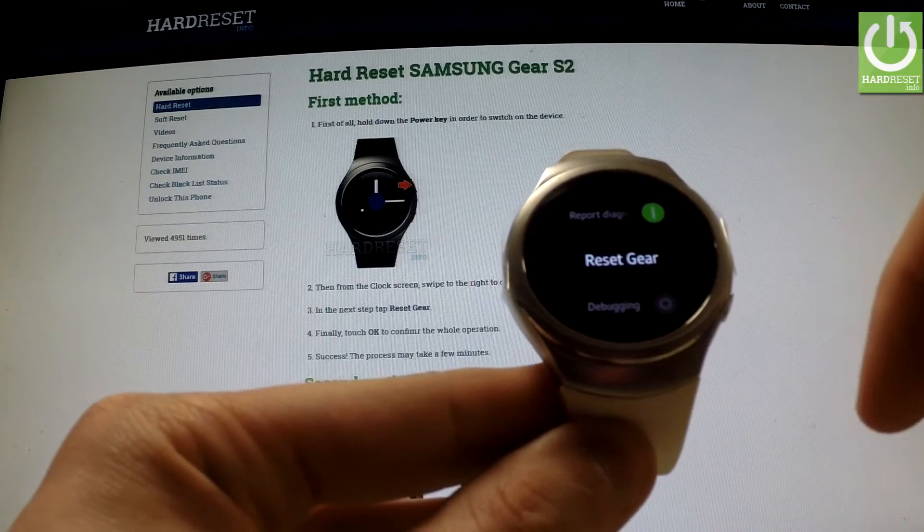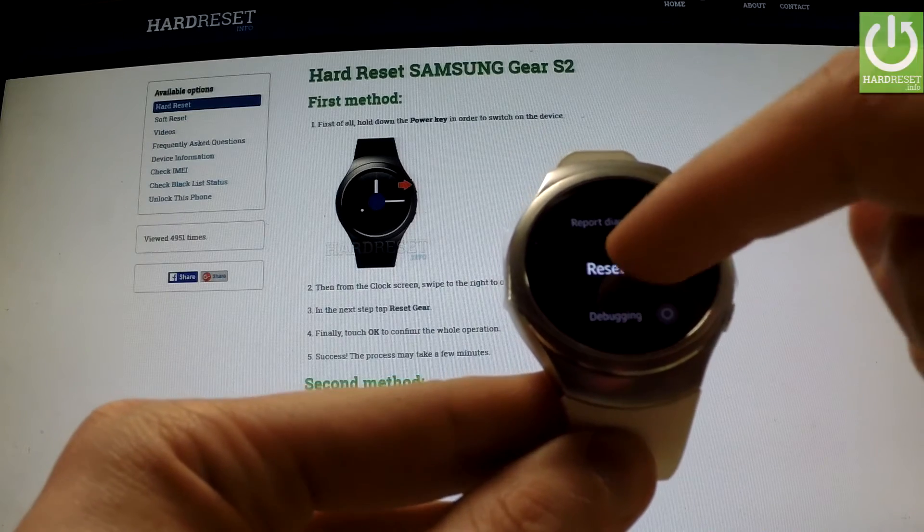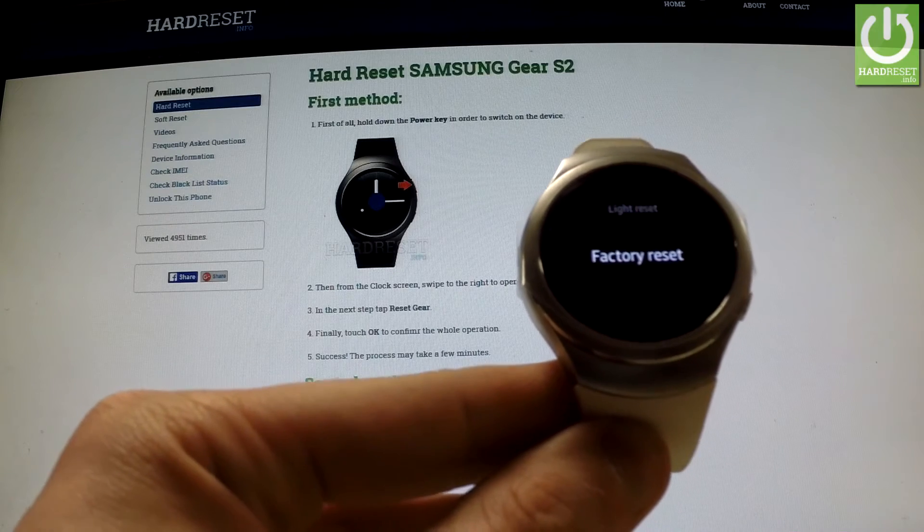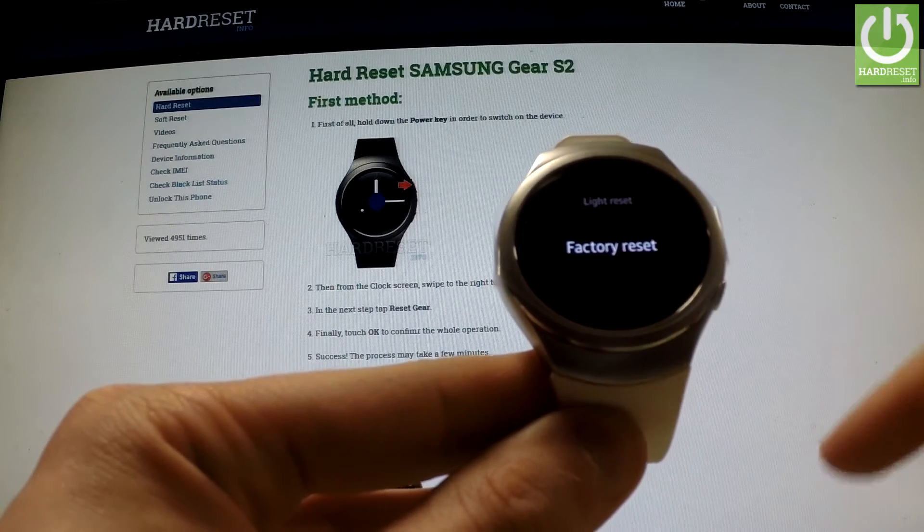Now we have to choose Reset Gear, and here we have a factory reset option. Let's choose it.